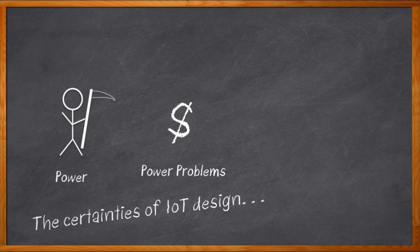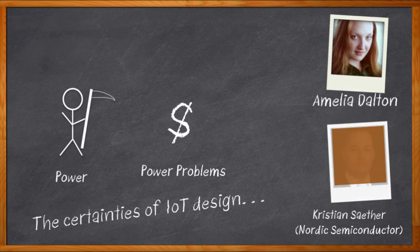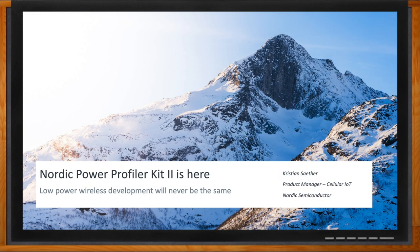I wish there was some kind of way we could solve these power issues before they become a problem farther along in our design process. Oh yeah, there is! Hi, I'm Amelia Dalton, host of Chalk Talk. Yes, there is a solution to your low power wireless development needs. My guest today is Christian Saither from Nordic Semiconductor and we are talking about the new Nordic Power Profiler Kit 2. Today Christian and I delve into the details of this new power profiler, including how it can measure actual current, help you configure the right design settings, and show you a visualized power profile for your next design. Don't forget to click that link for even more information about this topic from Nordic Semiconductor.